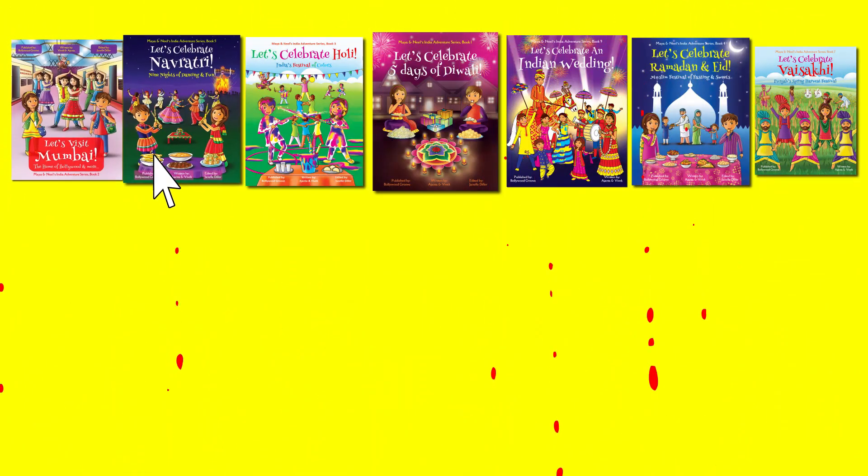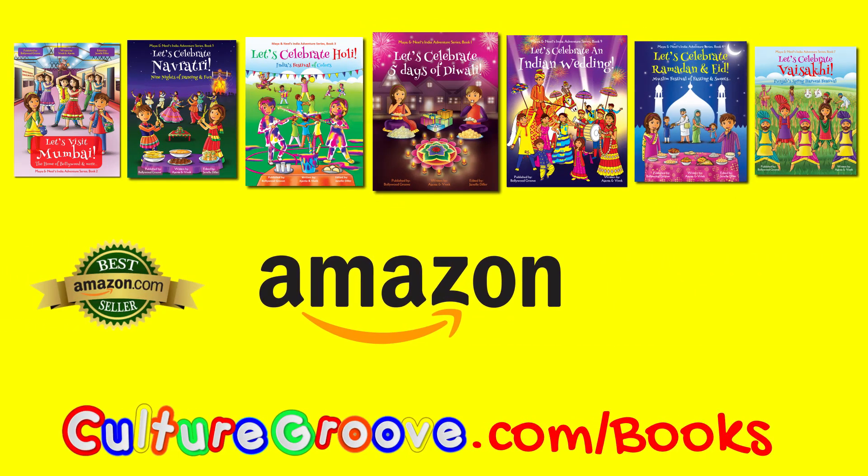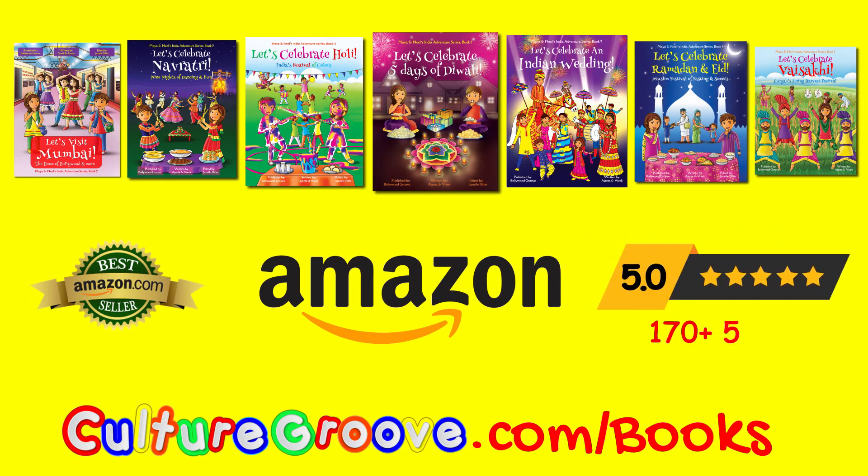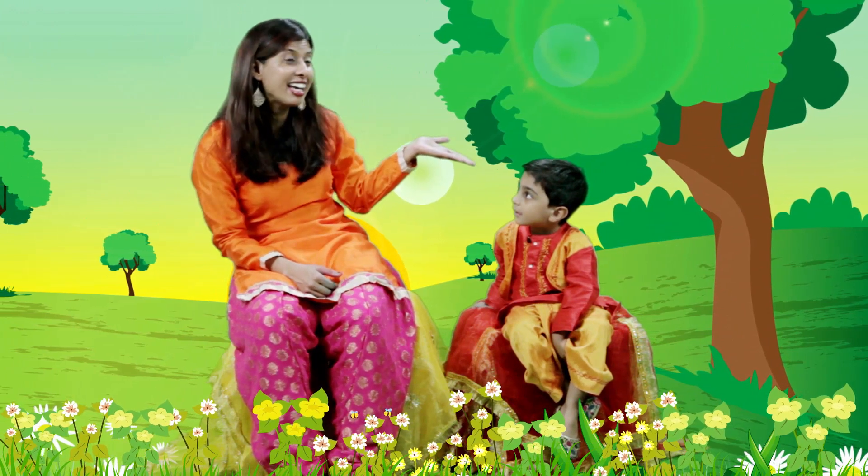We also have the fun book. Find our Maya, Neel and Chintu books on Amazon Worldwide. If you like this video, don't forget to hit subscribe.